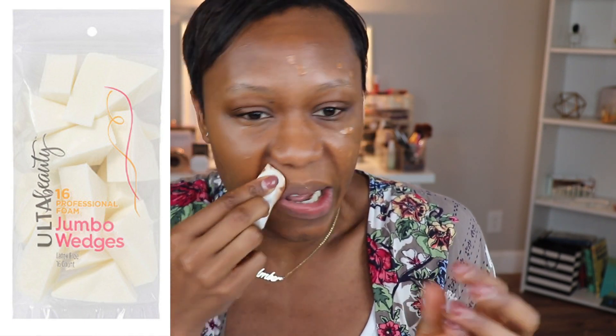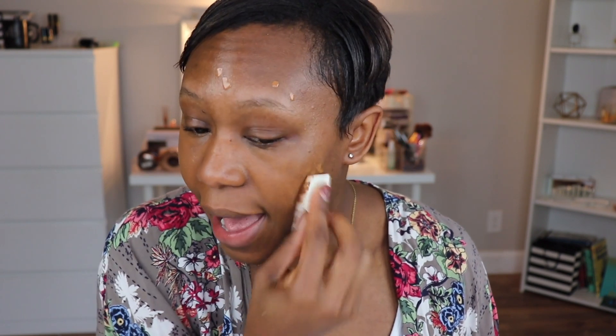I am not a fan of beauty blenders — not because there's anything wrong with them as far as how they blend, but simply because I worry about the sanitation of it all. I have a hard time getting them clean. So I use cosmetic sponges, the wedges, but I get very specific ones from Ulta — the Ulta brand jumbo ones. Not the small ones that feel like a big ball of latex. You want the jumbo ones because the texture is just a little bit different. I've been applying this with the sponge and I absolutely love the finish. Of course, do what works best for you — fingers, brush, sponge, beauty blender — but this has been my preferred method.